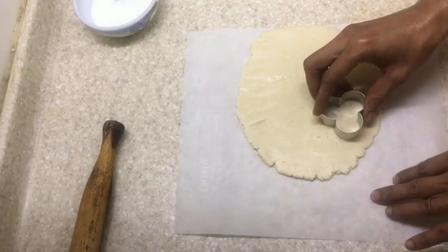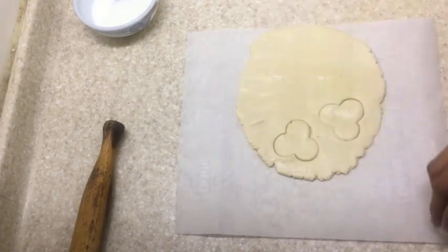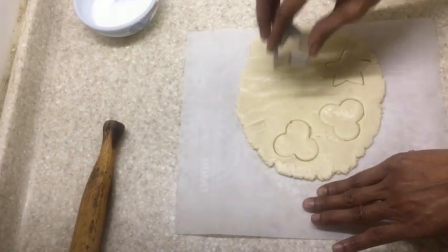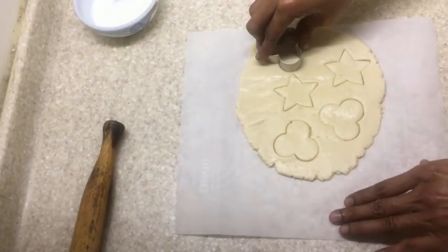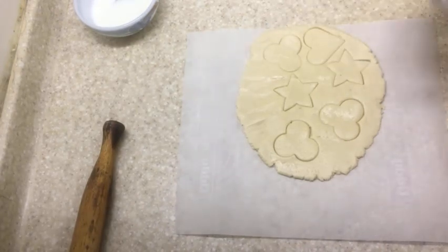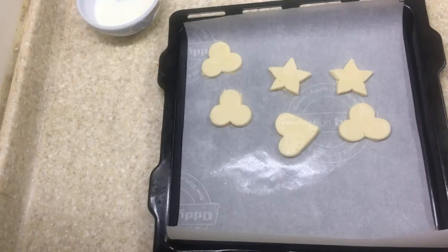You can try both thin and thick biscuits, but I feel that the thicker biscuits are much tastier. You can cut out various shapes as you like, or as I got tired of rolling and cutting, I just rolled out small balls and stuck one dry fruit on each ball.